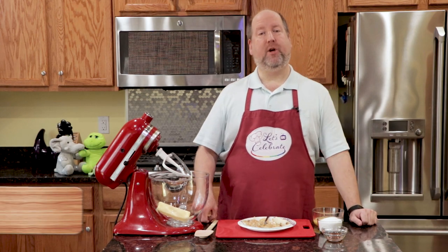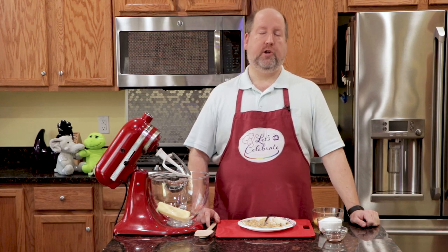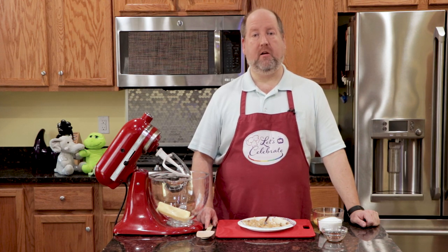Hi everyone, welcome to today's episode of Let's Celebrate TV. I'm your host, Peter Lee. On this channel, we teach you all about celebrating. We show you recipes for food, hors d'oeuvres, cocktails, and we share entertaining tips.